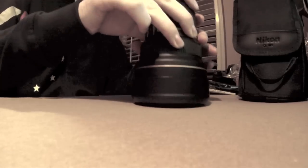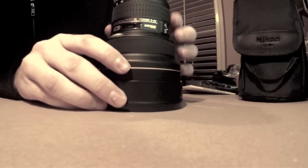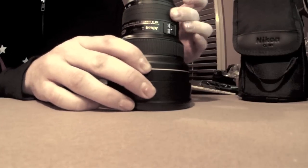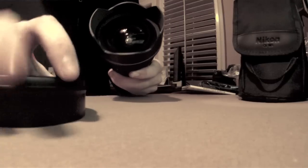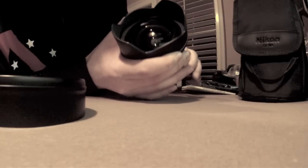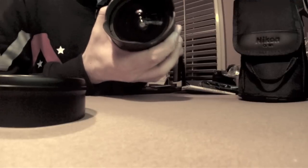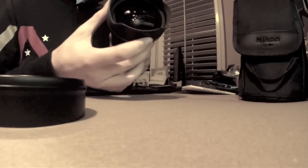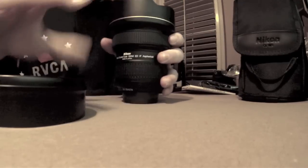Let's move that out of the way. There it is. Looks good. Let's look at that front element there. Oh yes, oh yeah. Looks good. Zooming feels good. Focus ring feels good. Feels good. Looks good. Sounds good.